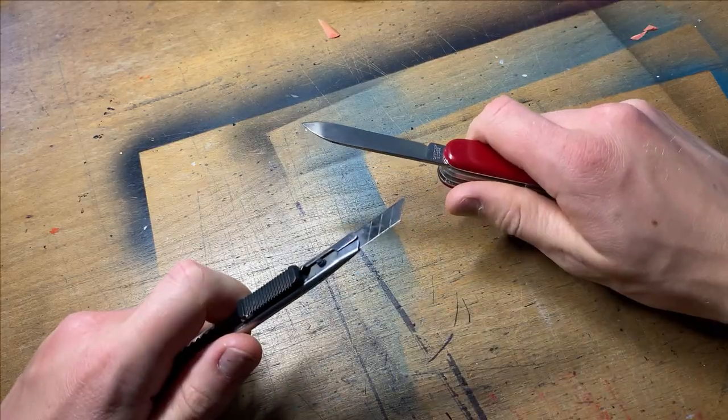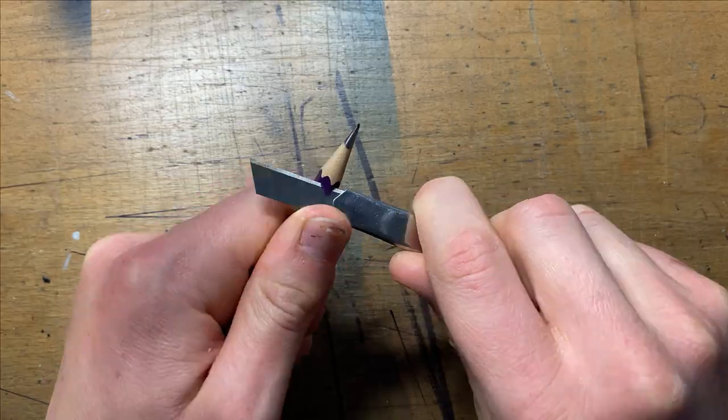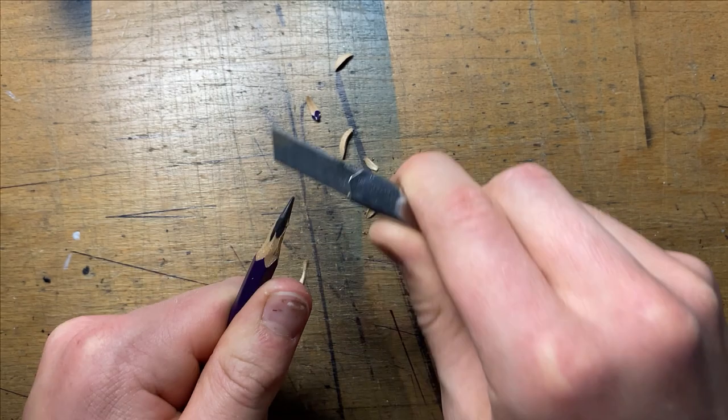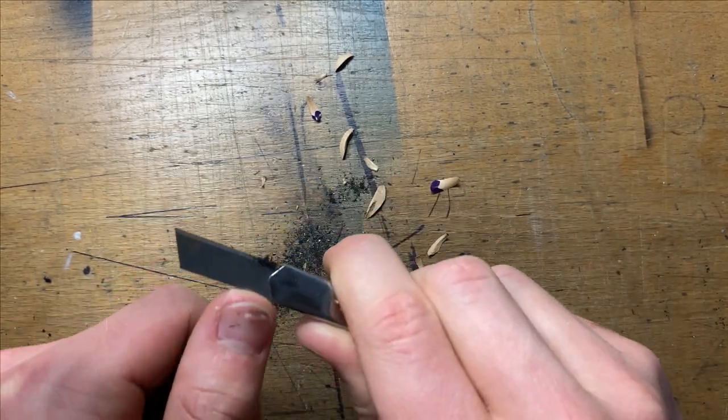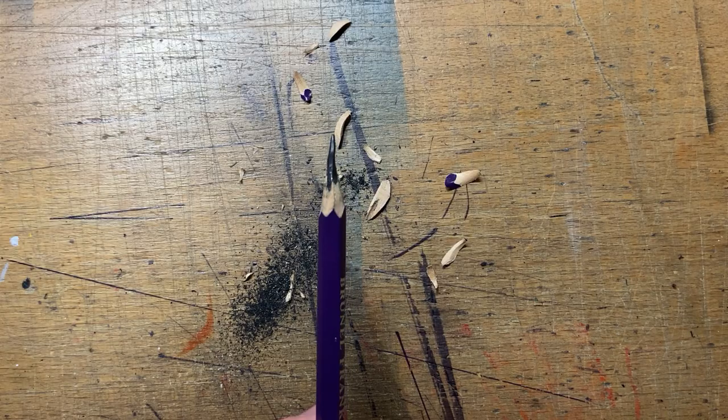Number two: a knife. I use this instead of a pencil sharpener to take off a lot of the wood, exposing the lead beneath. I can then manually sharpen it quite thinly. This may take some practice, but you'll be left with a lead that will be sharper for longer. Just be cautious that the lead will be quite susceptible to breakages.